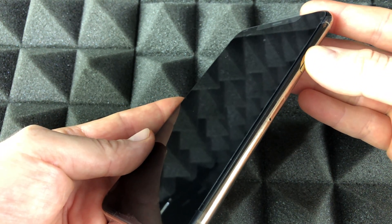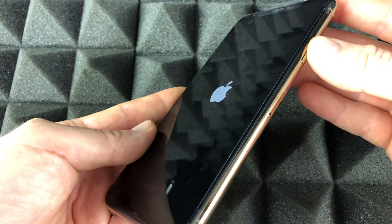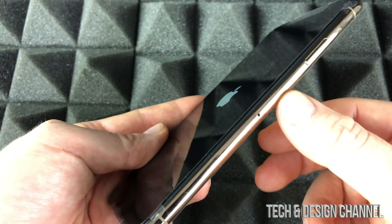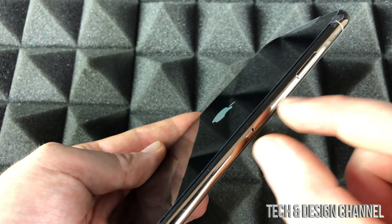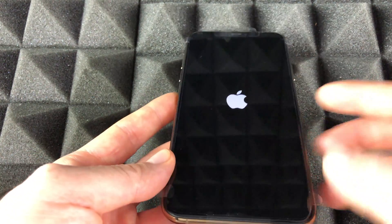We're going to hold the power button and power this up. If you haven't inserted your SIM card, it goes right here — you'll need a pin to open the tray. Insert the pin, the tray comes out, put in your SIM card, and you're done. Most of you will have that already in there.